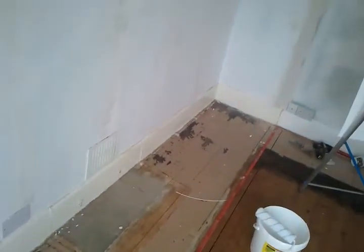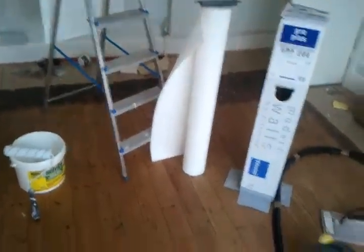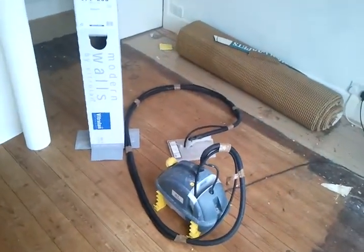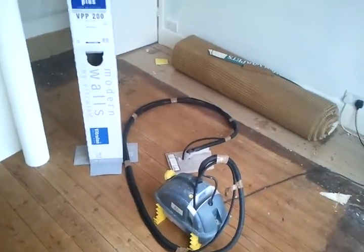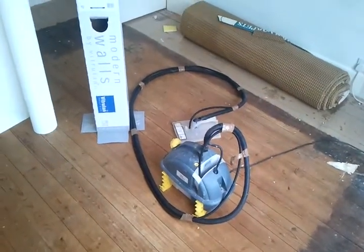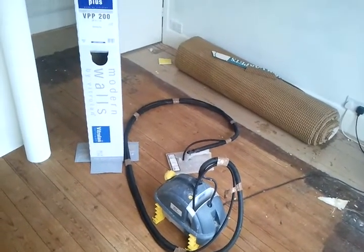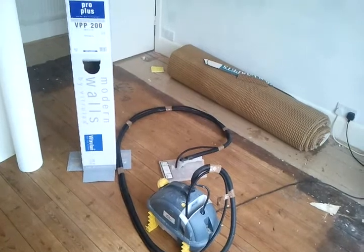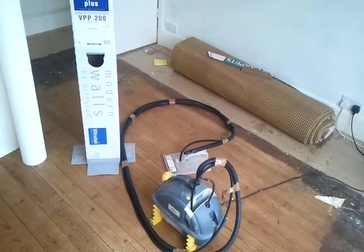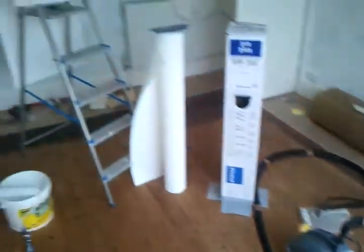Thank you for watching. I will post another video with a ready made job and the processes which are involved. So actually this is just a preparation. This is the tool which I'm using for stripping the wallpaper. It's very good even for the ceiling because it has a vacuum compressor included, so you don't have to hold the steamer. You can release it and it is very useful because the hot water is not dropping on your hand and burning you. Thanks for watching and see you soon.